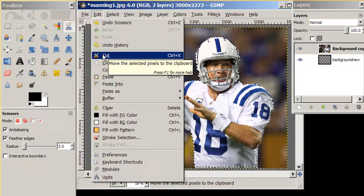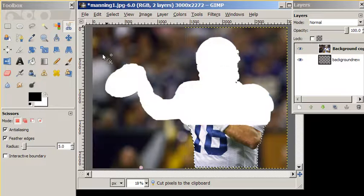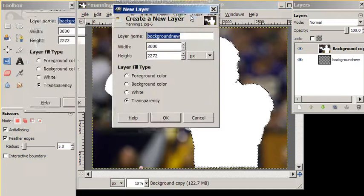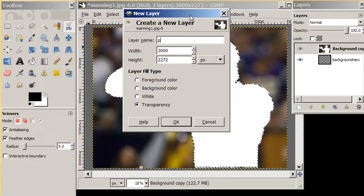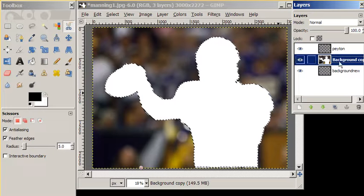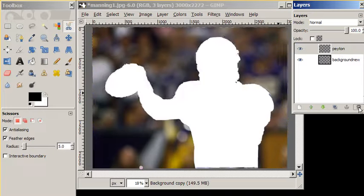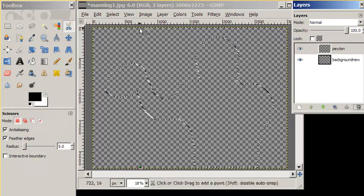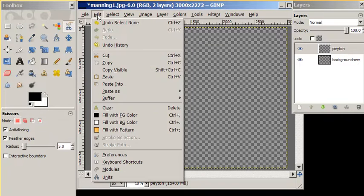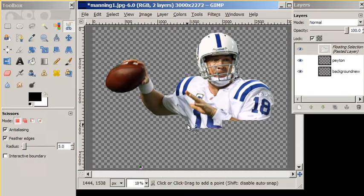We're going to add a new layer that's transparent — we're going to call that 'Peyton.' Then we are going to delete the old layer with the background, turn our selection off, and we're going to paste. And there's Mr. Manning. We're going to take this floating selection and anchor it.